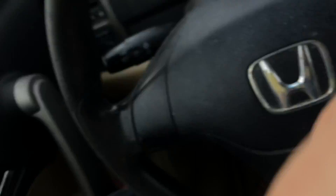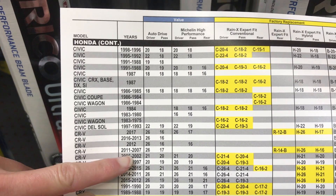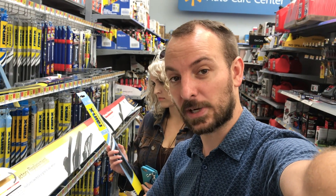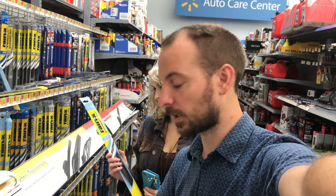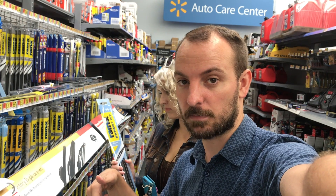So have you ever replaced a windshield wiper on your car? We are in our local Walmart. If you come into the store, there is a guide that has your car and what type of windshield wiper blade you should pick up. You just look through the guide, find your car make and model. But you also need to make sure that you're looking for the actual brand of windshield wiper blade — all the sizes are listed below.